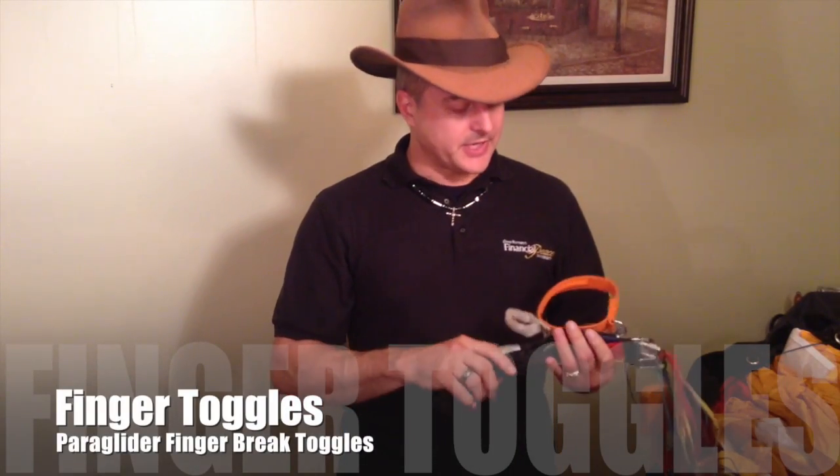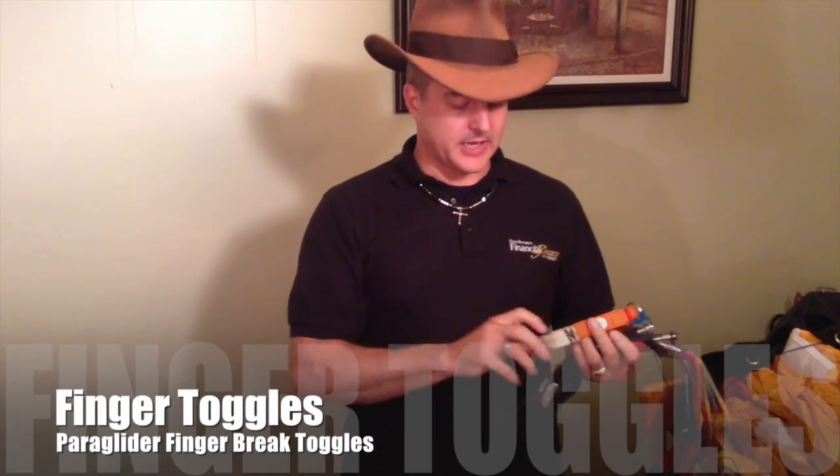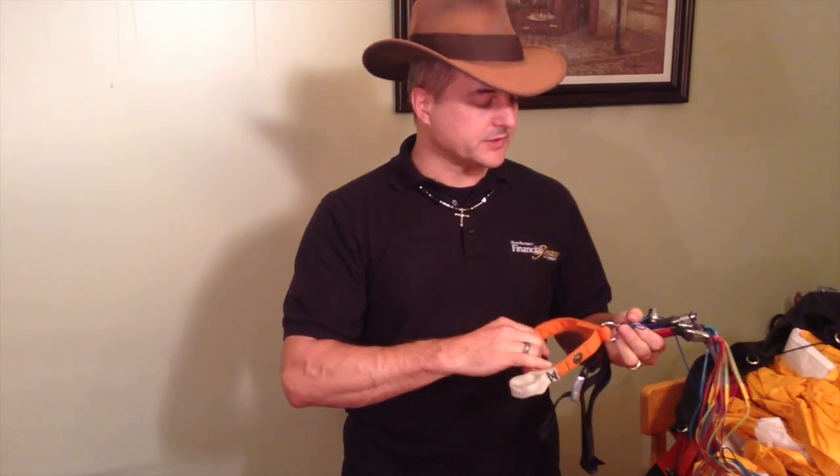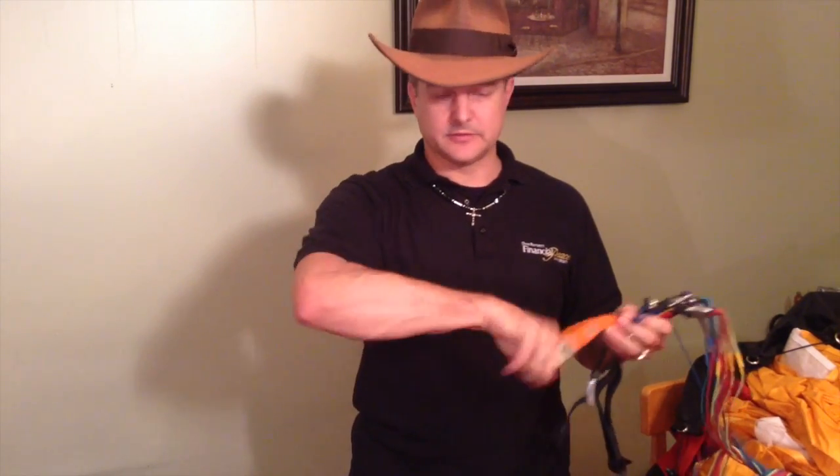Hello there. We're coming to you today to show you how I added some finger toggles to my brake lines for my paraglider. If you watched any of my paramotor training videos, you'll see that I'm actually using these in my launches.